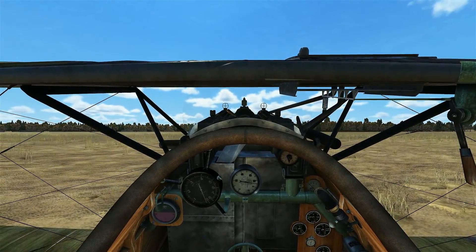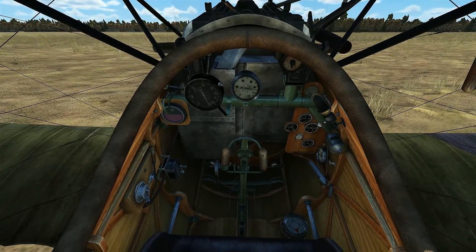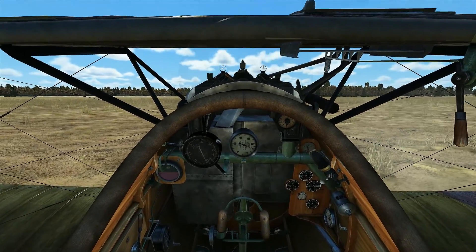To start this airplane all we need to do is just press E and the automatic systems will take over and start the engine. And then you can look at the pilot's notes for the Albatross D5A.